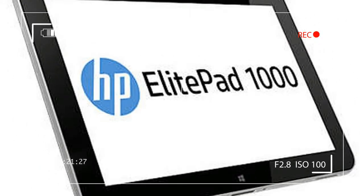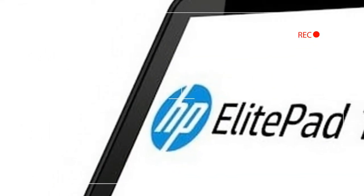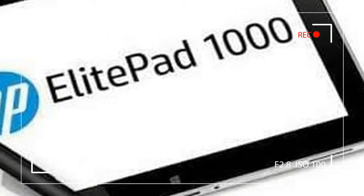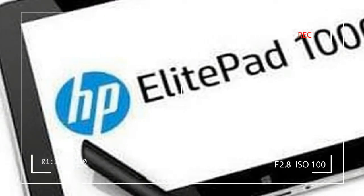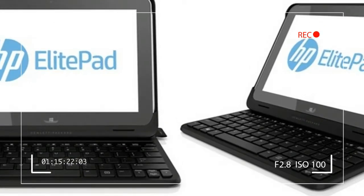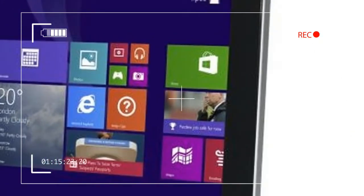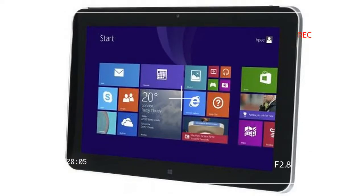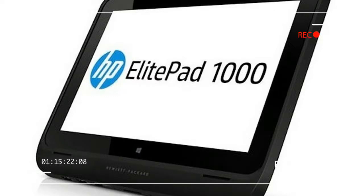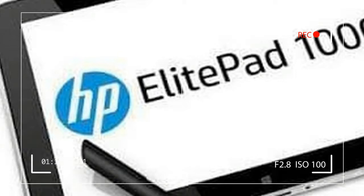We dinged the 900 mostly for being underpowered. Now, with the ElitePad 1000, HP has updated the device with a newer Quad 4 Atom chip and doubled the RAM to 4GB, while retaining backwards compatibility with the 900's accessories and increasing the screen resolution. Performance is undoubtedly better, but in a world now crowded with Atom-based competition, as well as the Surface Pro 3, which starts at $799 with a more powerful Core i3 processor and a larger screen, the ElitePad still seems pricey at $739 — and that's before you add any accessories.